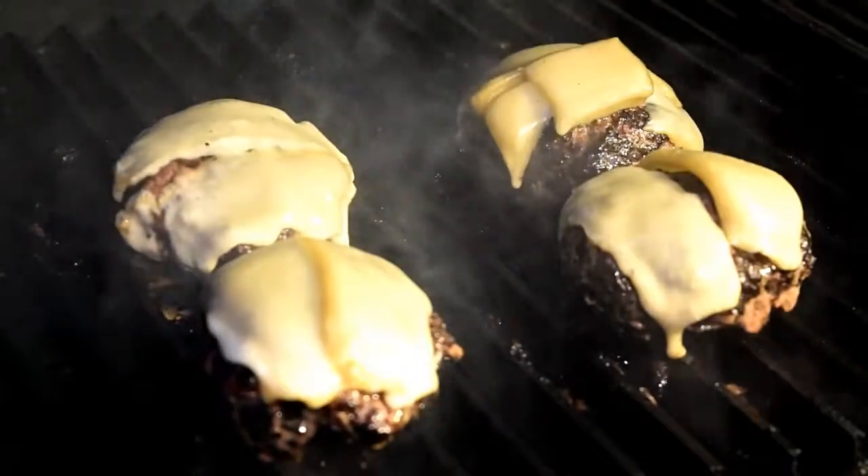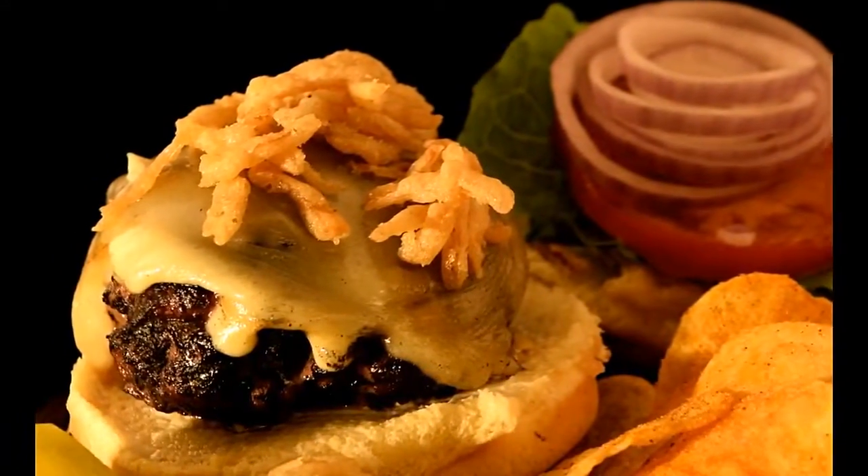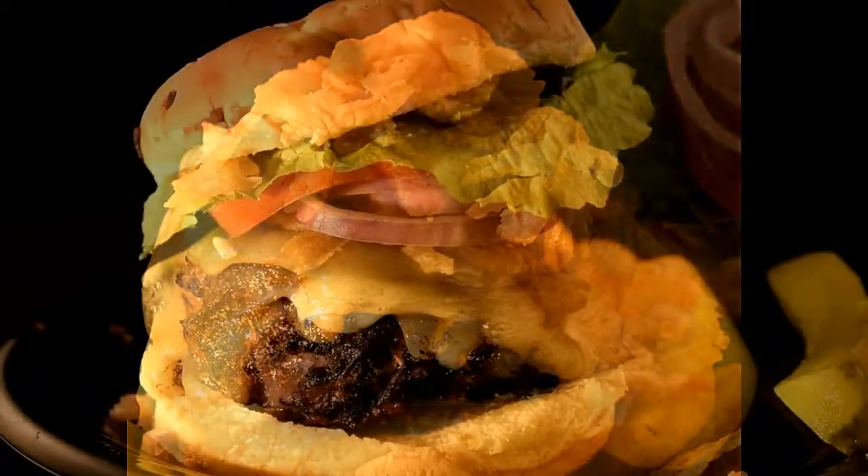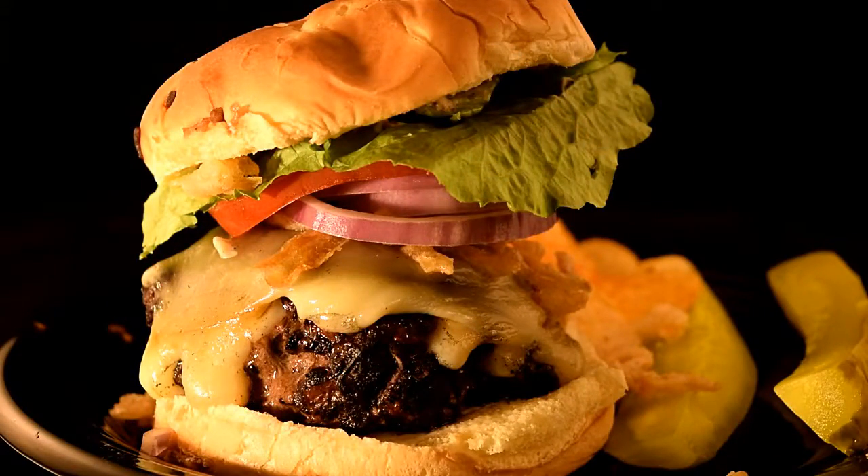Looking good. Let's go build our burgers. Doesn't that look good? Our onion crunch burger. Let's eat.